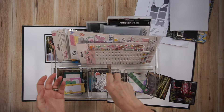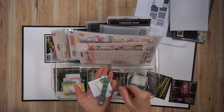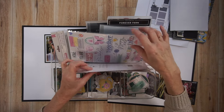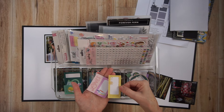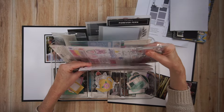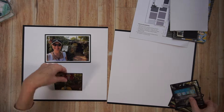Here are my embellishments. I pre-selected some of the ephemera pieces — they come from two different ephemera packs. One is from the main kit, the other from the embellishment add-on, and both are from the Poppy and Pear collection. I also have a cut-apart sheet and a whole bunch of other embellishments that I'll show you later in the process.